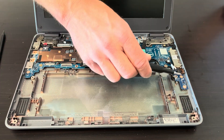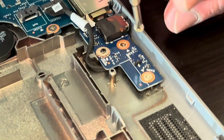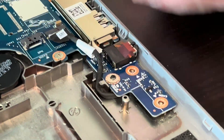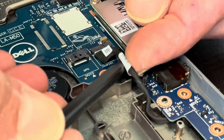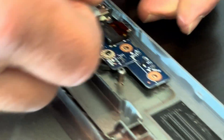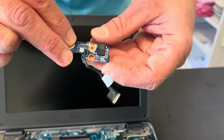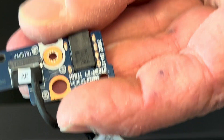We can take out the audio board — so if your audio doesn't work, the port doesn't work or it's cracked, you can replace this part. Disconnect it from the motherboard and now it's out. Here is the part number for the board.